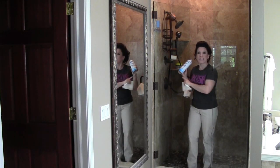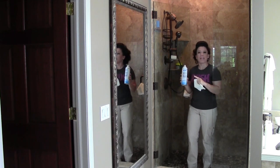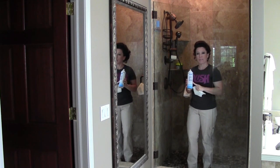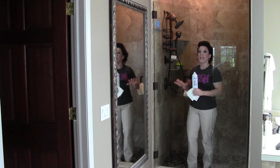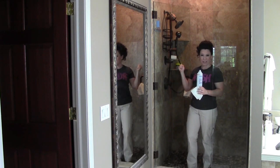The front of the glass is cleaned off with Sprayway glass cleaner. I really think this is the best glass cleaner on the market and it creates a beautiful streak-free surface so that you can see exactly what your product looks like when you're done.